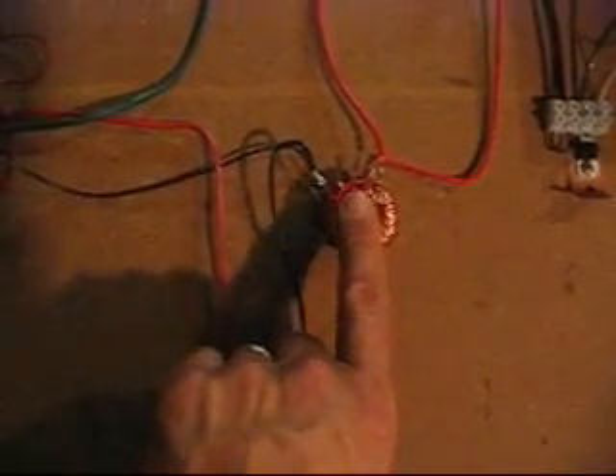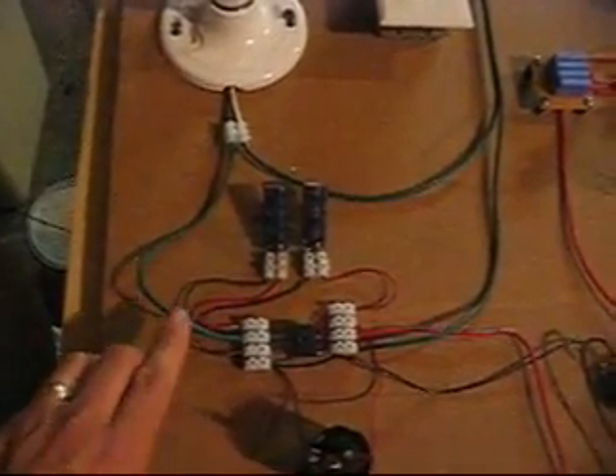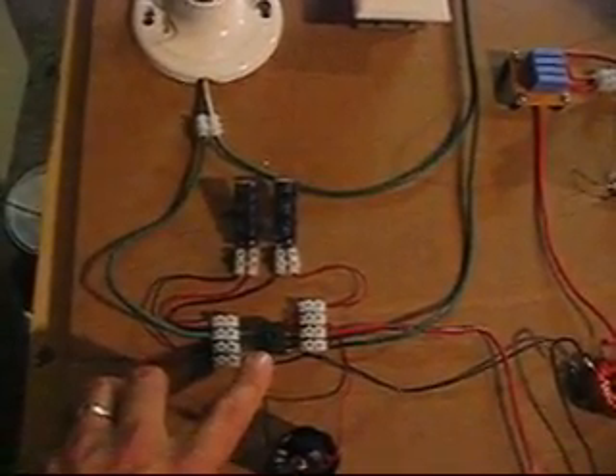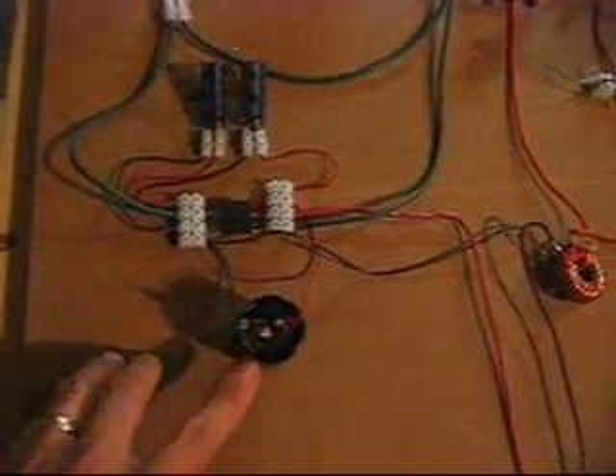It's got multiple taps and I chose two that work the best, and then I have the voltage intensifier circuit on the low voltage side. I have a light bulb hooked up as a resistor.